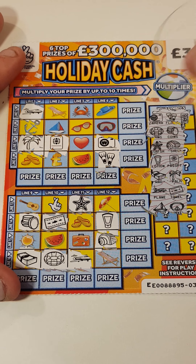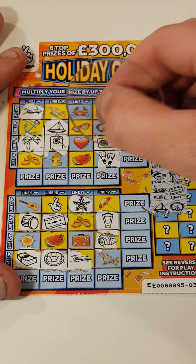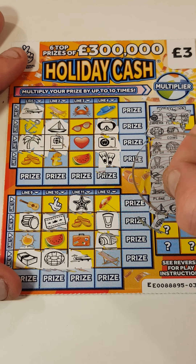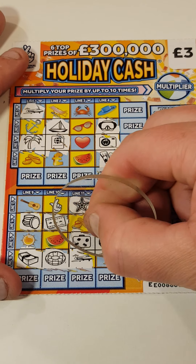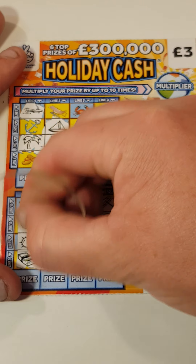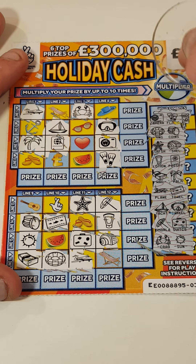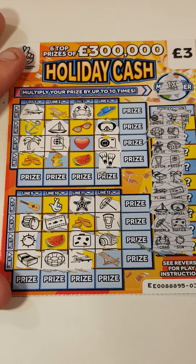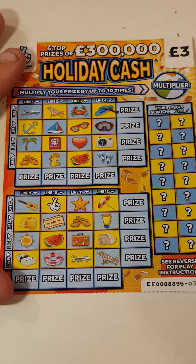The wad and palm tree, the wad. Plane and a towel. Yacht — where's the yacht gone? There it is. And snorkel, umbrella and suitcase. Crab and sun — crab is there. We've been times one also, nothing on that one. On to the next one.